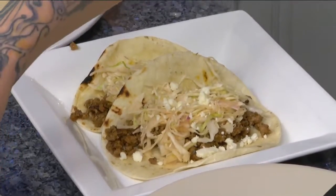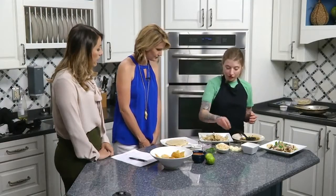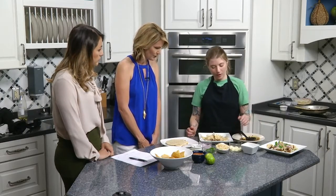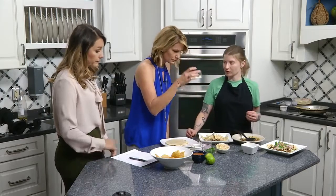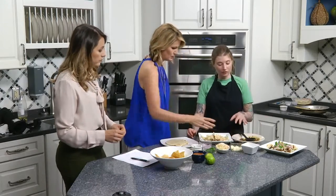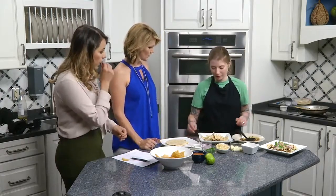Oh, what kind of cheese is this? It's cotija cheese — it's a cow's milk cheese from Cotija, Mexico. It's a hard cheese and it crumbles. It actually melts really well. It's mild in flavor, but it complements the lamb really well.